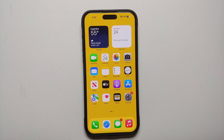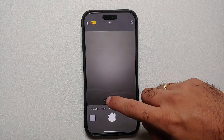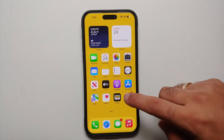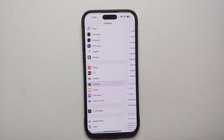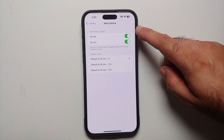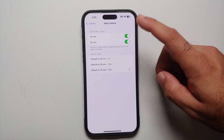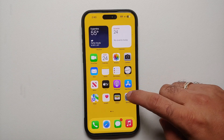For our next set of tips, we're going into the camera settings. Open the Camera app — if you tap on the 1x, it changes the focal lens: you can change it to 24, 28, or 35mm. You can also set a default focal length. Go into Settings, Camera, scroll down to Main Camera. By default it is 24mm, but if you want to shoot by default in 35mm, select that option. Going back to the camera app, you're now defaulting to 35mm, which is 1.5x.